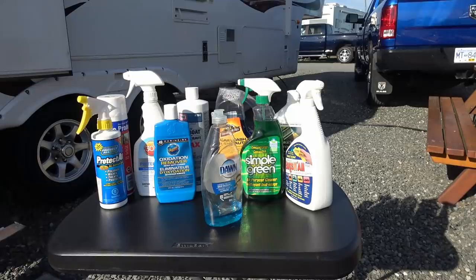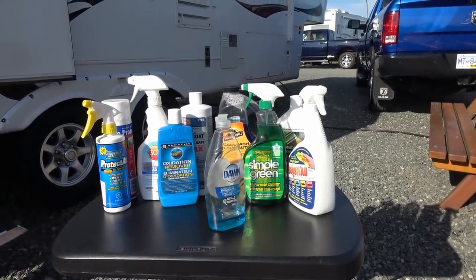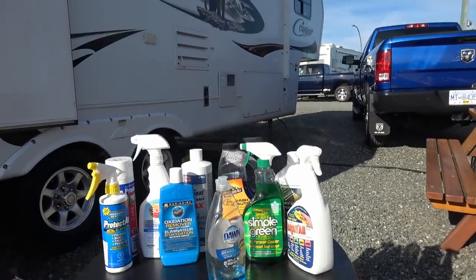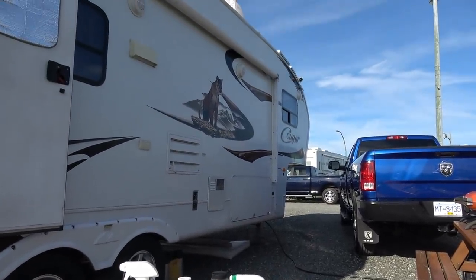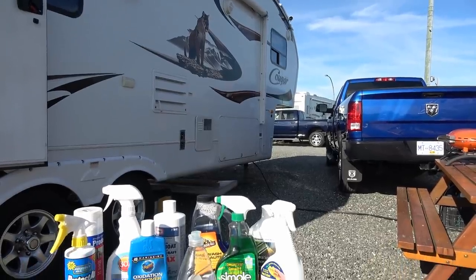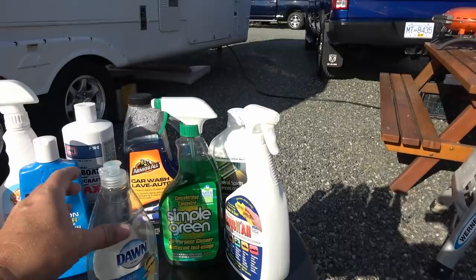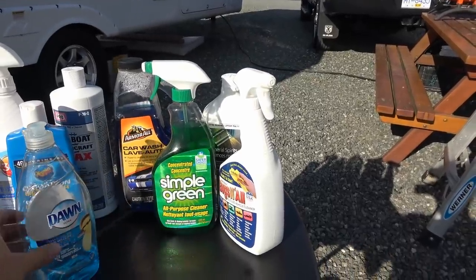I do that three or four times a year so it stays in pretty good shape. If you do it quite often then you won't get so much stuff coming down the sidewalls of the rig, so you don't get as many black streaks. But if you do get black streaks — I usually get them on the front quite a bit.